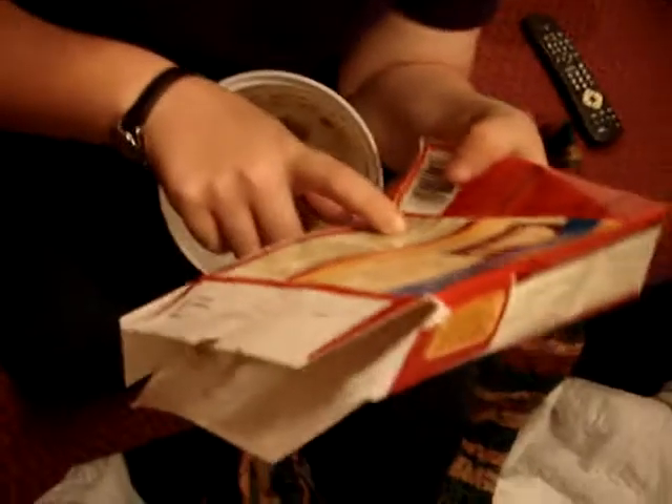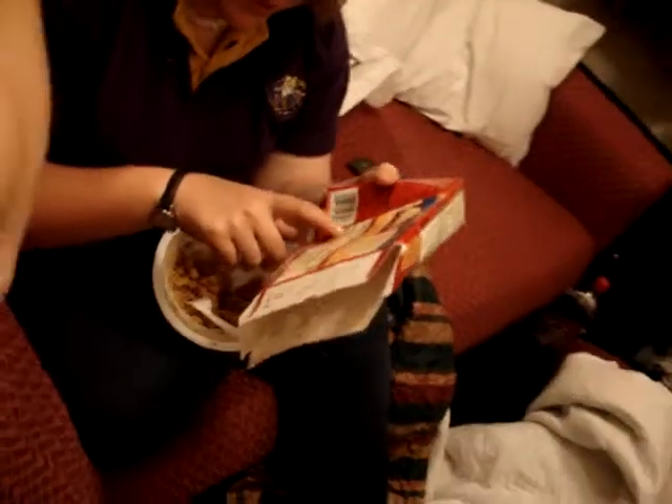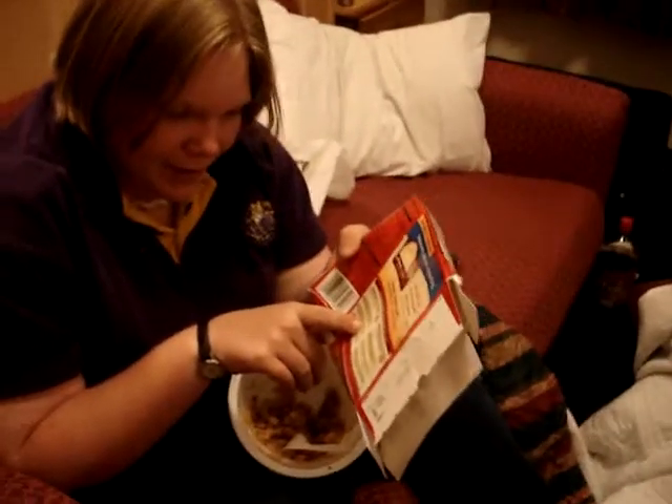I don't know, I'm confused. Alright, so here's what you do. First you cook it for 7 minutes. I already did that, I did number one. Okay, I'm on number two. Continue cooking it at 50% power for 7 to 9 minutes.